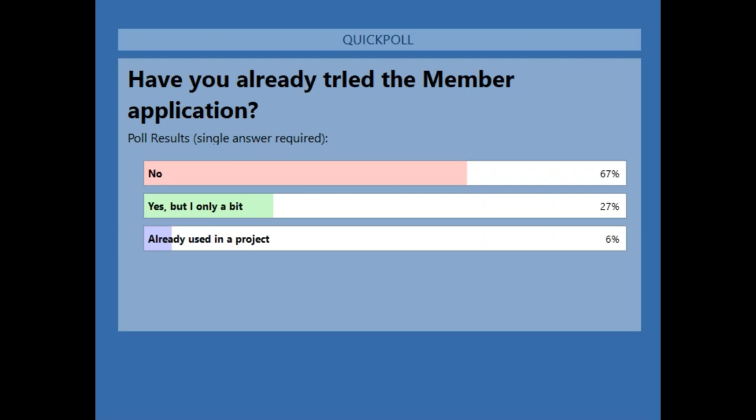As you can see, about 70 percent haven't tried it yet and a quarter of you have only tried it a little bit. Thank you for voting.